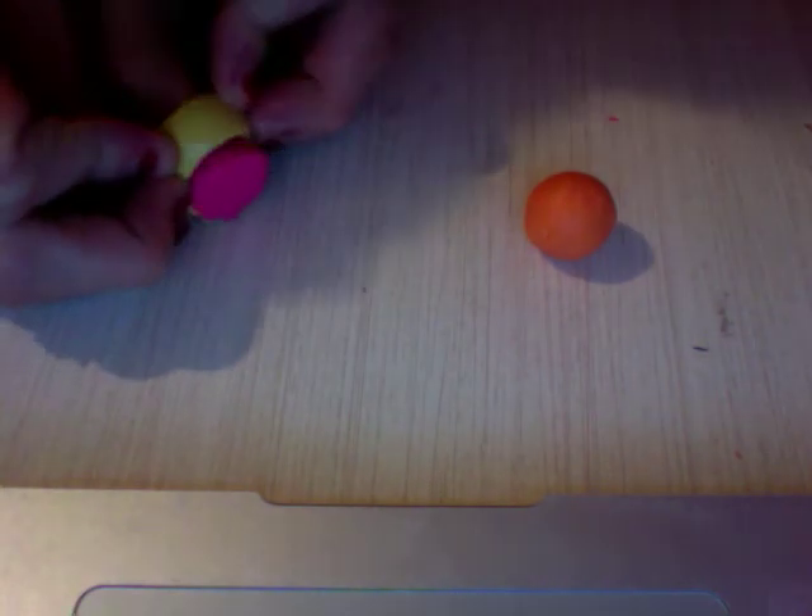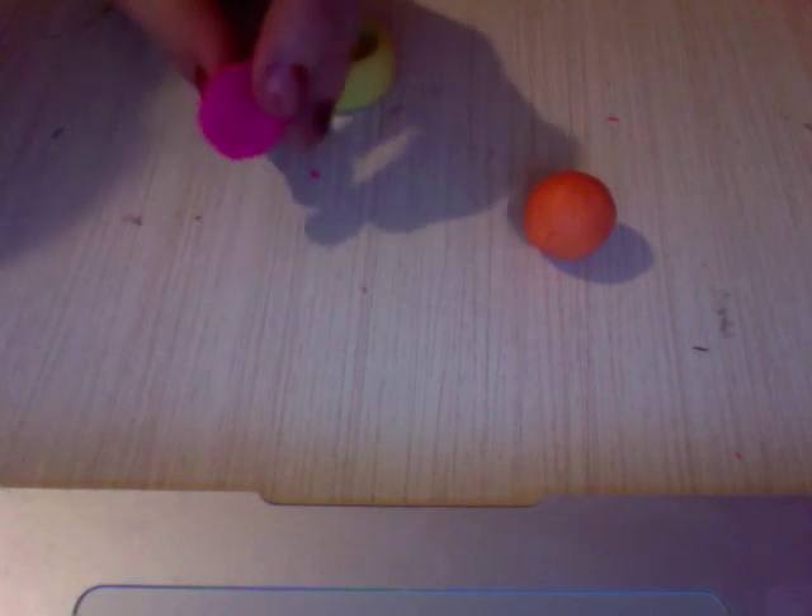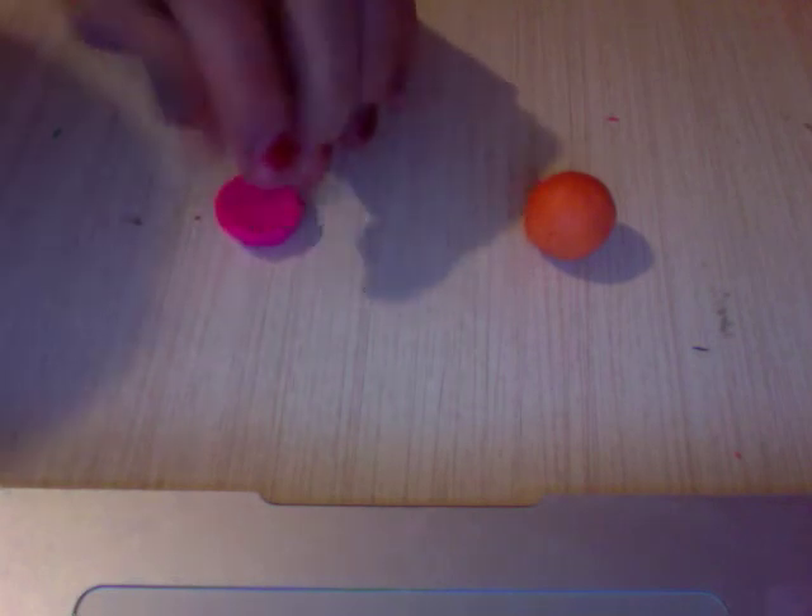Now you're going to tip your mold over and just do this, and it should come out looking like this little cupcake thing. You're going to set that off to the side right now.